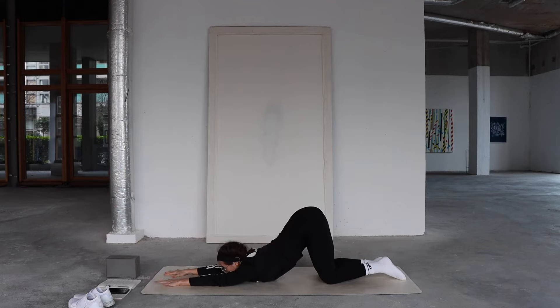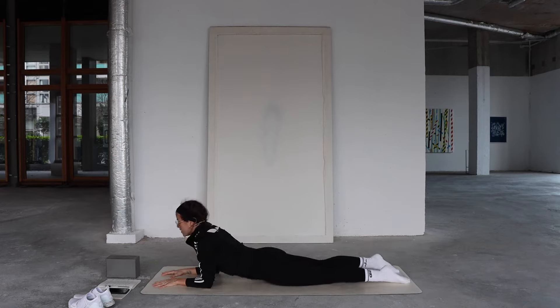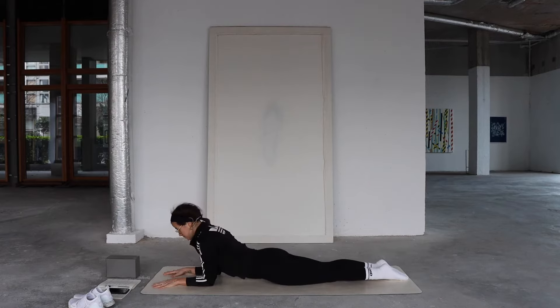Come forward into Sphinx — lift your chest, slide forward onto your belly. We're going to come into a forearm plank, getting straight into that core work. I want you to zip up your inner legs as if you have one leg — your inner ankles squeezing together. We're going to come into a forearm plank on the tops of our feet. If that's too advanced, you can tuck your toes or come onto your knees.